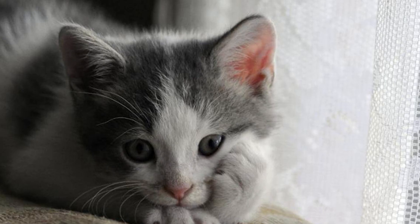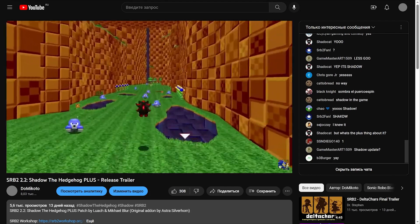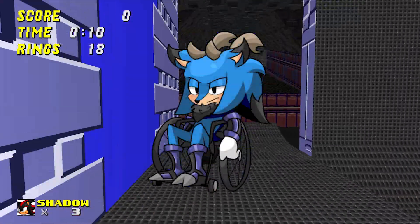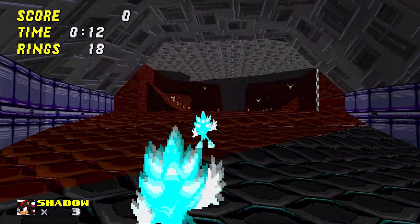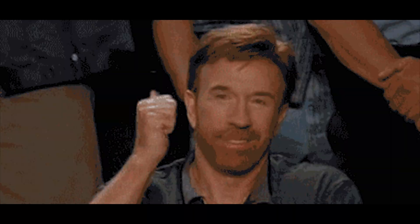Yo guys, what's up? Did you miss this kind of content? Me too. As you know, we recently released a special patch called Shadow Plus. This patch improves the add-in of the original Shadow by Inazuma, making your gaming experience much more interesting and fun. The add-in is optional — install it or not, you decide.